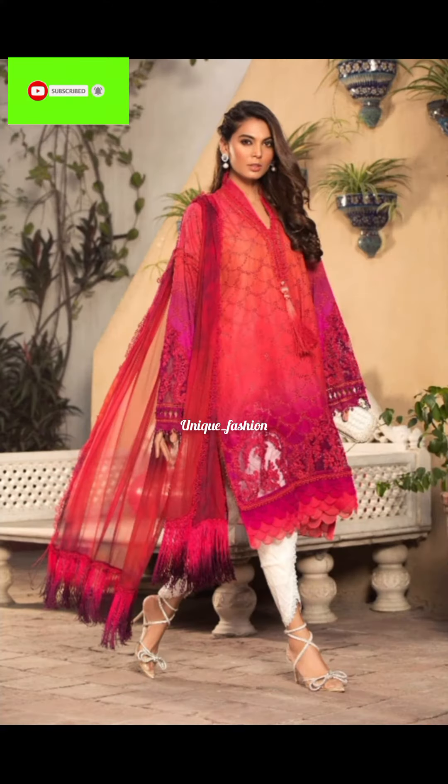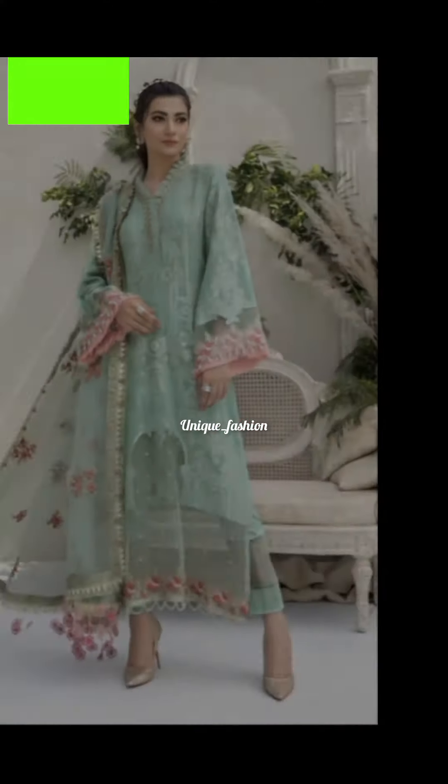I hope that after watching this video, you will have an idea of how to design your dress in a very stylish and beautiful way.